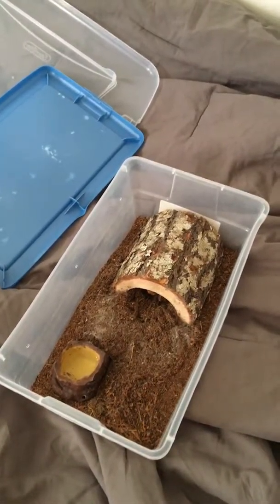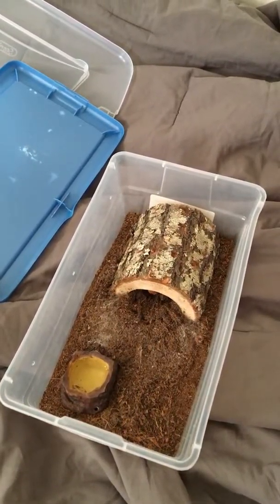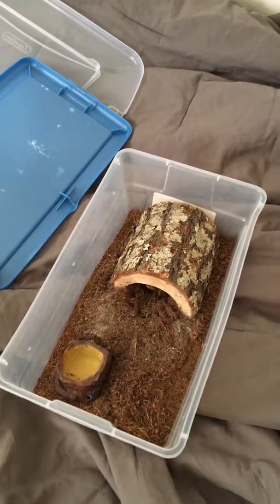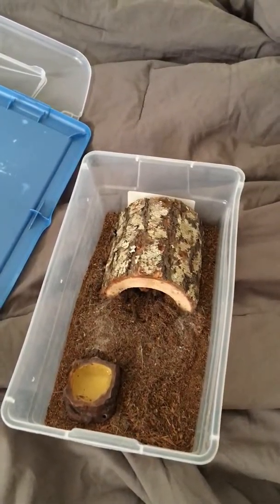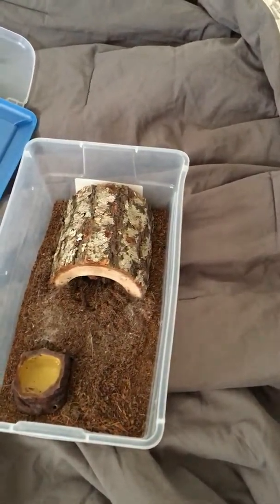Hey, what's up everybody, it's Blackianchulo coming back at you with another video. It's been about a week and a half since I last uploaded, but today I'm going to give you an update on my collection because it has changed. As of right now I have seven tarantulas — four slings and three juveniles, some of them almost adult.